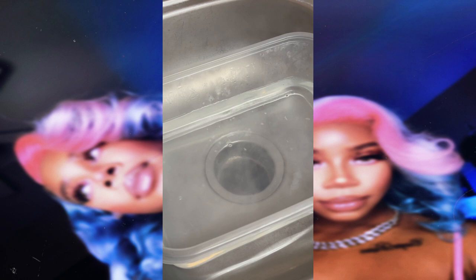Now I'm taking my Got2b freeze spray and I'm going to spray this all over the lace so that when I dye the wig it doesn't stain. You want to repeat this step twice.